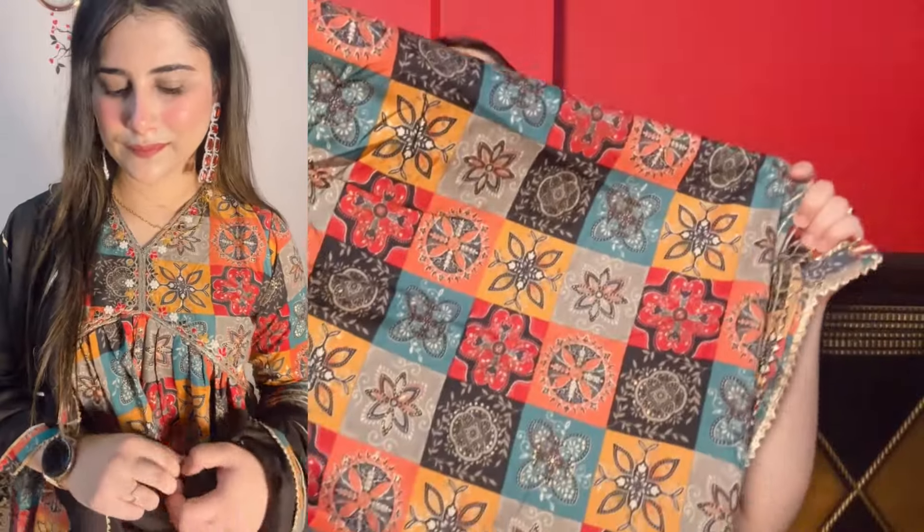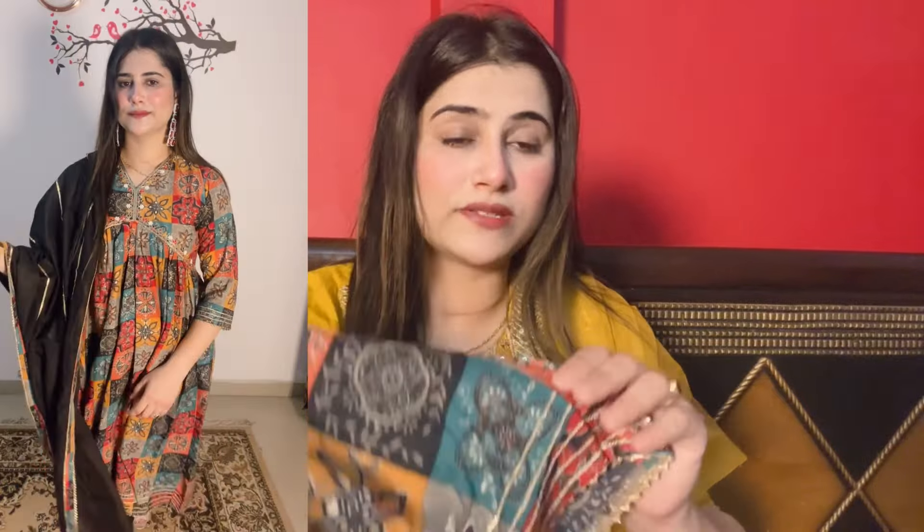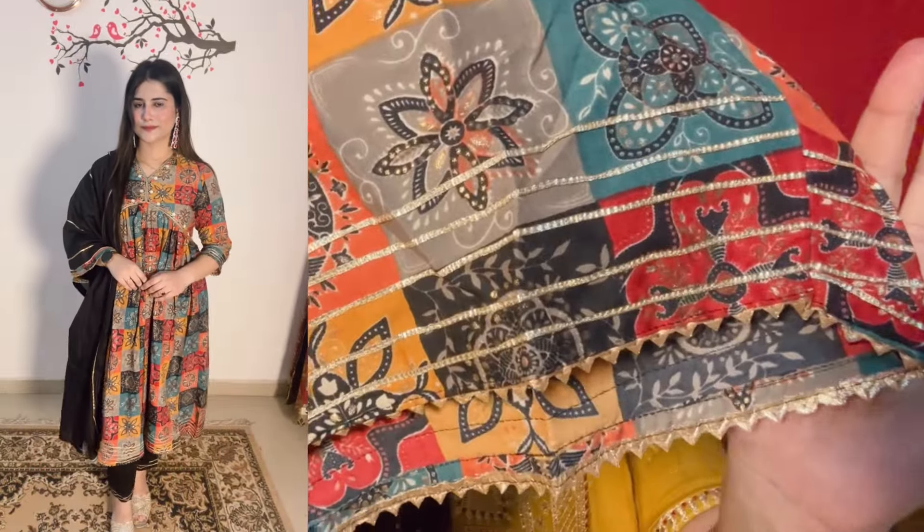The color is very good. You will get gold print and the sleeves will be finished with lace on the ends. You can see the detail - it is a very nice look. And the best thing is it is a complete suit set with dupatta also.